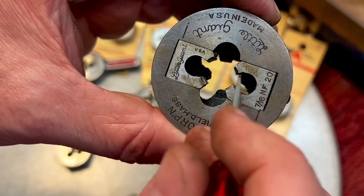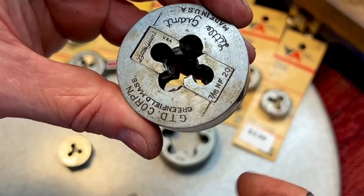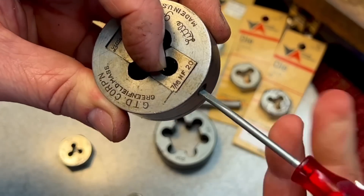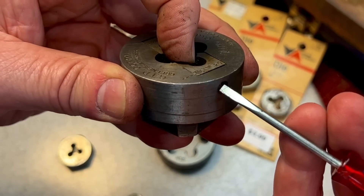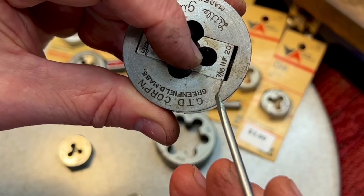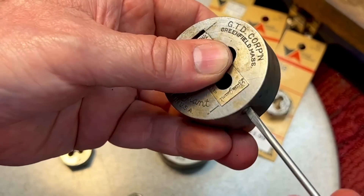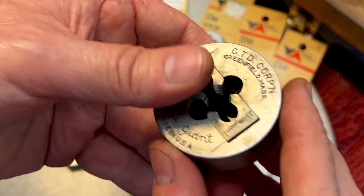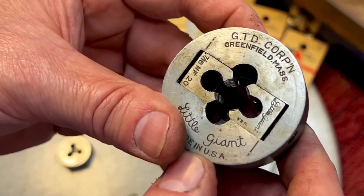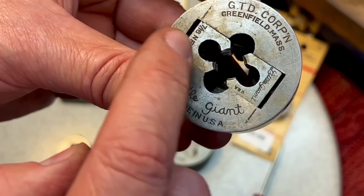Let me put it together and show you how it works. The die is at its most open — you can see the back of the die is against the die holder, and there's a little line here and another one there. Once you thread that, you make one pass onto your material. Then you give a couple turns of the screw to move the die closer, making a couple passes until the end lines up with that line. You can see the end of the die is now lined up with that line — that gives you the proper thread for 7/16ths by 20 threads per inch. You're not putting a lot of strain on the die teeth because you're taking little cuts.